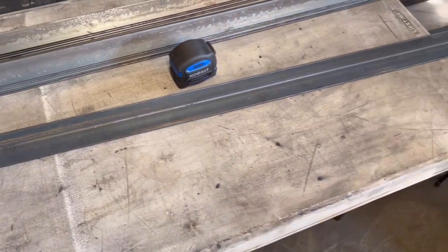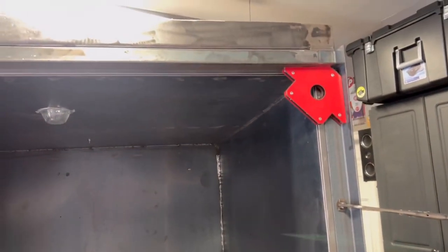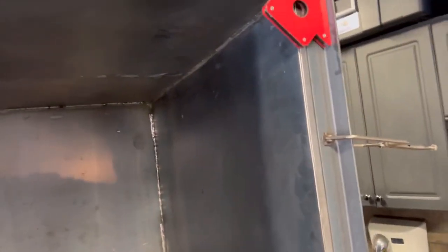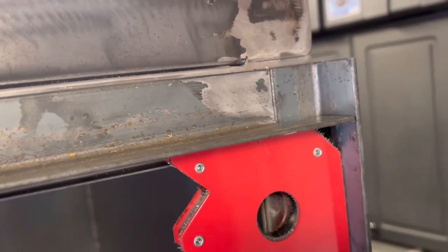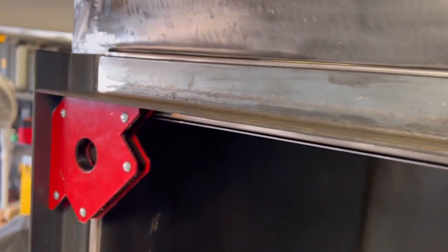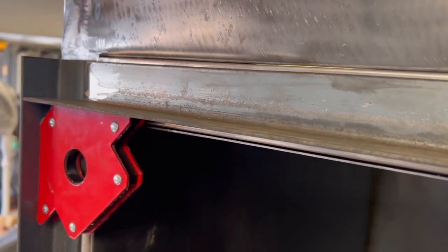I cut the top rail — this is for the bottom — and there she is sitting in the oven. You can see how I've done that. I channeled it so the next angle iron will go on top, right across. We'll tack that on the inside — no longer have to tack anything to the actual oven anymore — and we'll continue with the bottom.